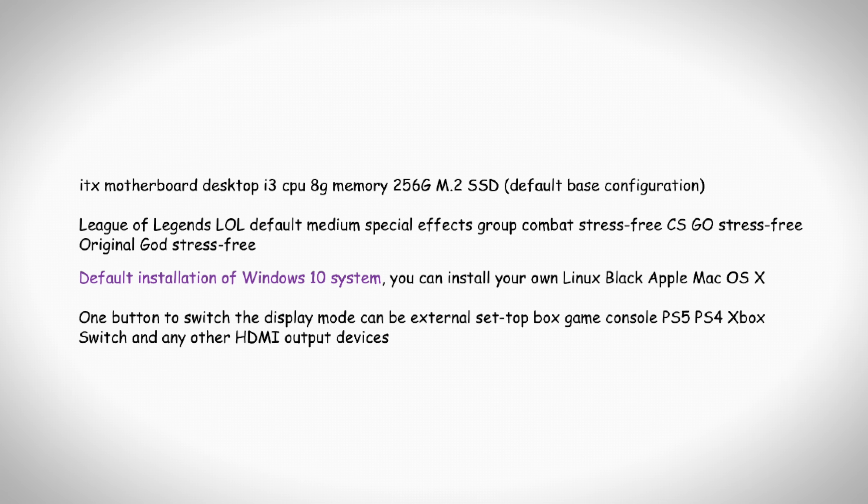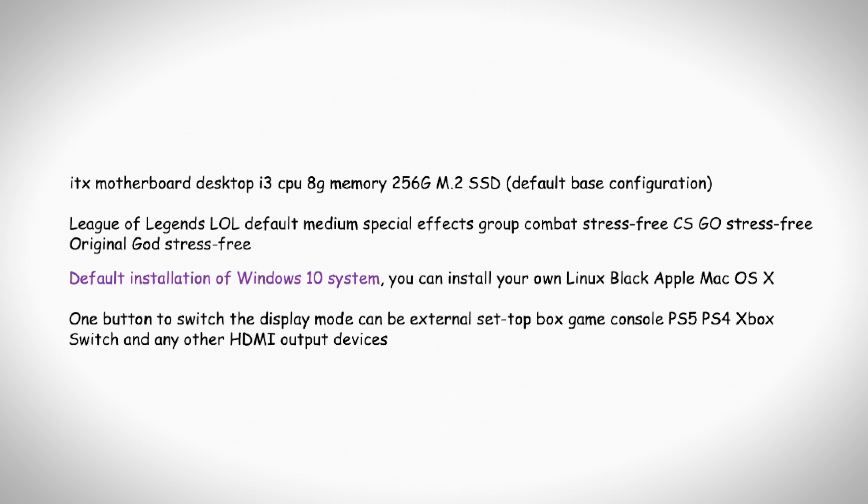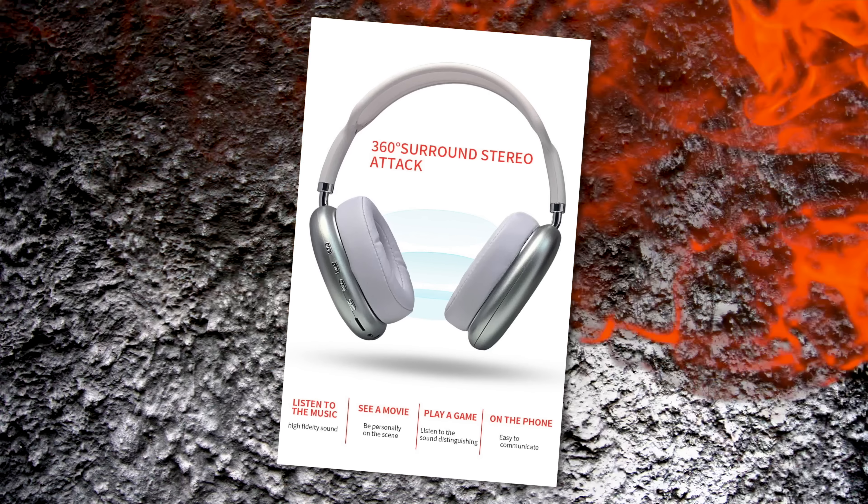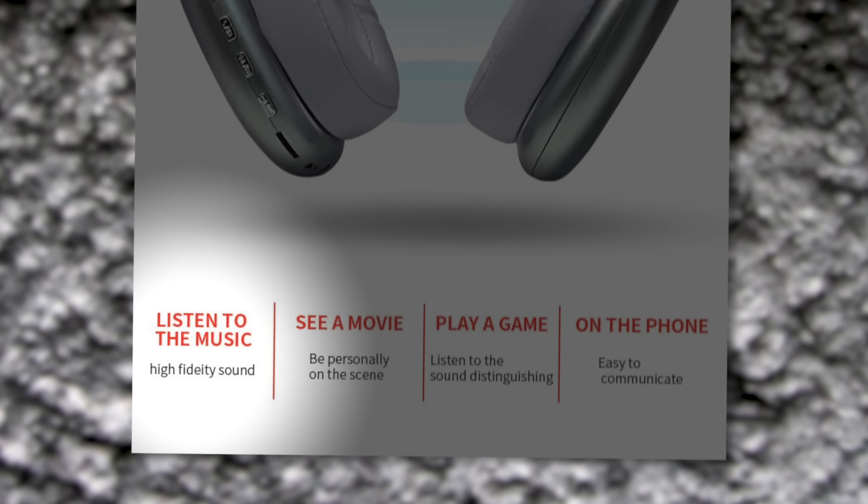There are two versions. There's a version that just functions as a monitor — you can plug in HDMI and get video output on the screen. But the other version, the one I purchased, has a full-featured computer on the inside. And there's this amazing Comic Sans font in the listing. It comes with 'original gods stress-free' — which I can confirm is BS because this project has been anything but stress-free. Also, '360 degrees surround stereo attack and high fidelity sound.' That's right — deity. These headphones have Jesus built in. Anyway, I sent in the payment, it went through, and now we wait.